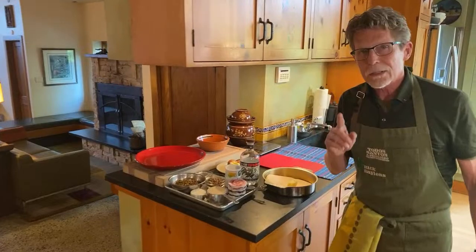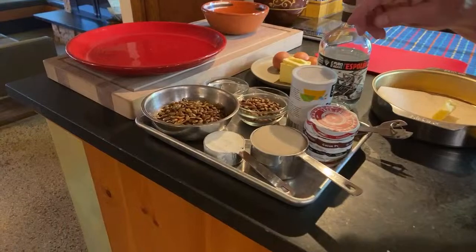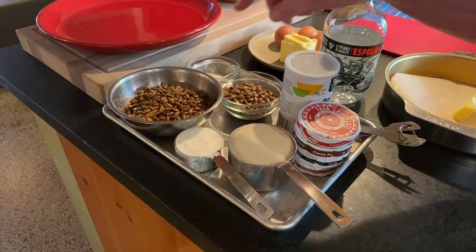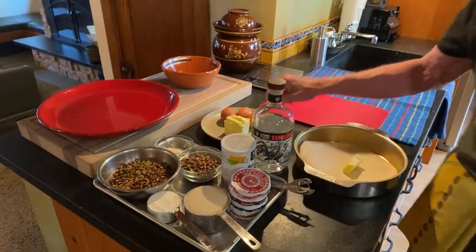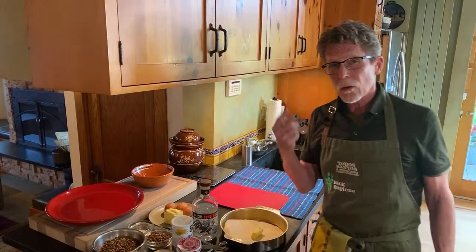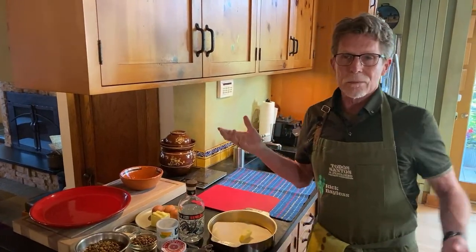We need toasted salted pumpkin seeds — not raw ones, these are the toasted salted kind you'd buy in the snack aisle. It's a divided use: half a cup and a cup and a quarter. We have sugar, also divided use: a cup and a couple tablespoons. We'll need a third of a cup of flour, a little baking powder, and Mexican chocolate. This is a butter cake, so we have butter — have it out for about 45 minutes. Three eggs, and if you want, a splash of tequila or a little vanilla.